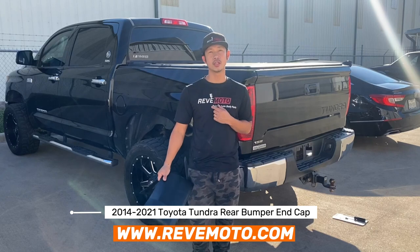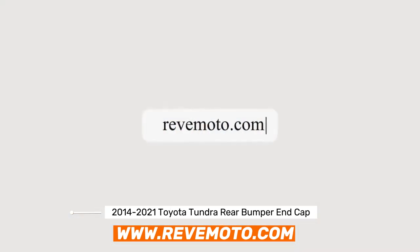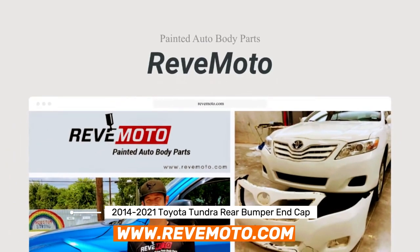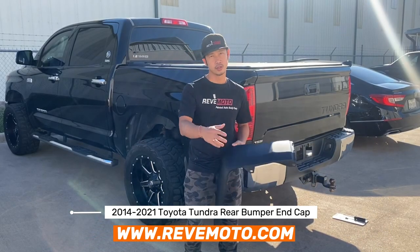If you guys like this video, go ahead and like, subscribe, and turn on that push notification. If you guys need any pre-painted auto body parts for your car, go to redmoto.com — your pre-painted auto body parts source. We'll have the link down below for you guys to buy this chrome piece or the paint-to-match rear bumper end cap. So let's go ahead and get started.